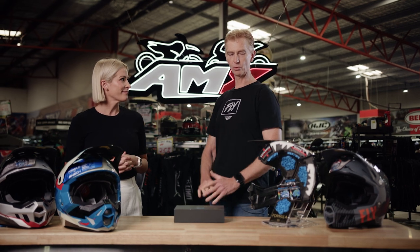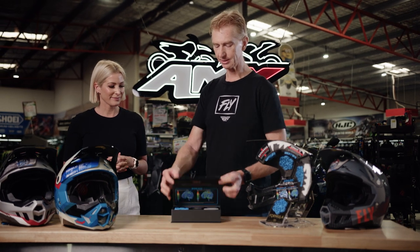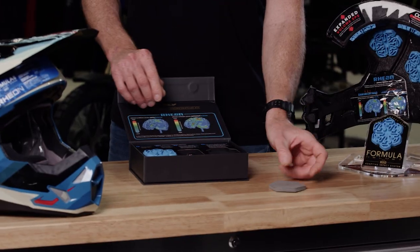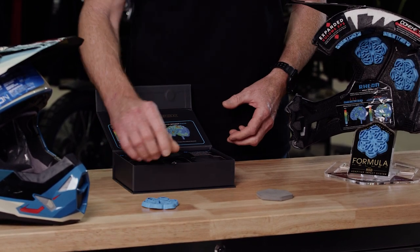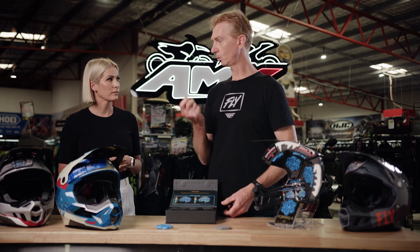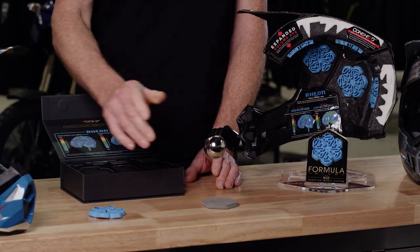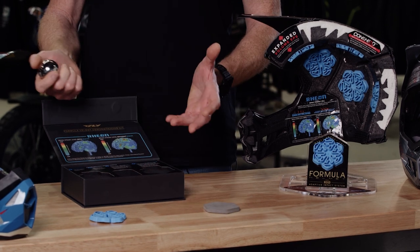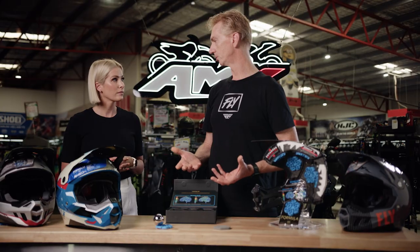I want to start with the biggest safety feature of this helmet, which is the Rhian pads. I've got a little test kit here — this is a normal piece of foam which would be inside a traditional helmet. Now this is our Rhian pad, which is inside the Formula range. This is a solid steel ball; it's quite heavy. If you picture this as your brain inside a traditional helmet, there's not a lot of shock absorption there. Now we move over to our Rhian — you can see how well that absorbs an impact.